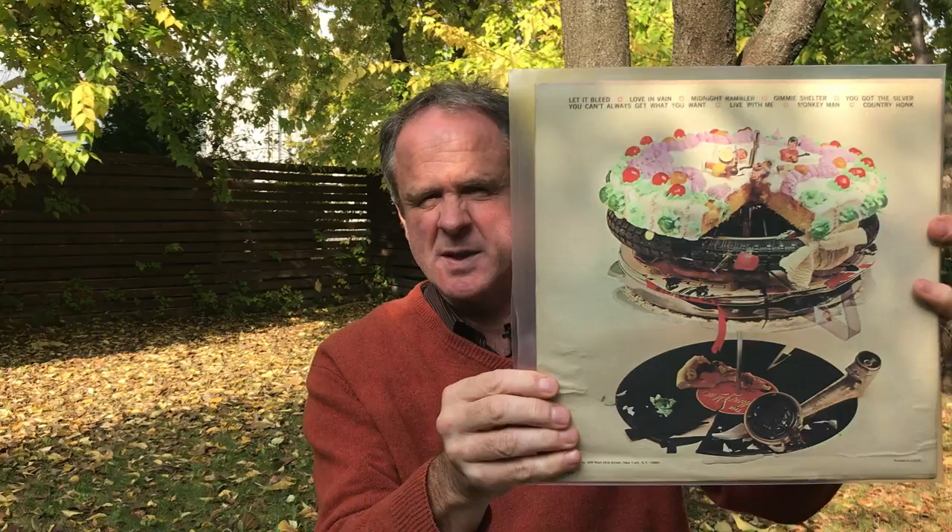Hello, it's John Heaton, time to do another Stones review. Today I'm going to review Let It Bleed from 1969, released 5th of December 1969 — number one in the UK, number three in the US. This is a US copy with a very interesting cover, one of their best covers I think, with it all going to pieces on the back.